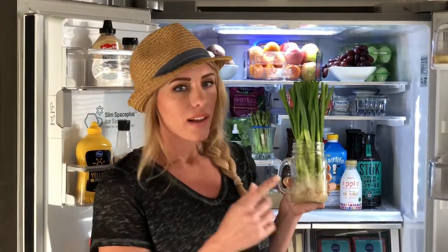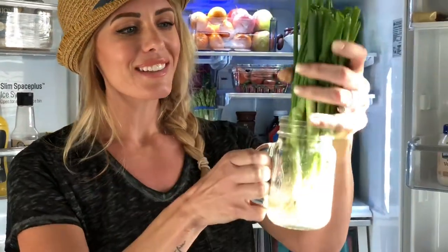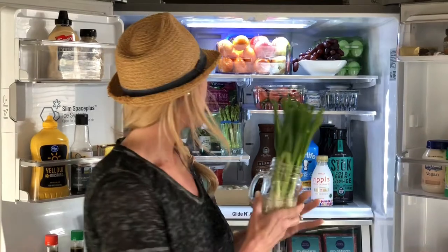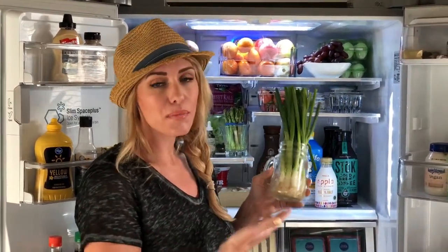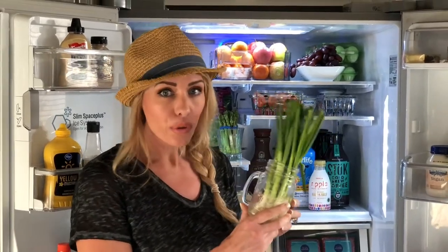Put them in a little vase or jar with water and they'll live so much longer. It looks pretty in your fridge too, and this will last three times longer than if you just put it in the bag. This will help you save money, not waste food, and it also makes your food healthier because you want to eat fruits and vegetables as soon as possible from being uprooted or plucked from a vine or tree. Fresh is truly best.